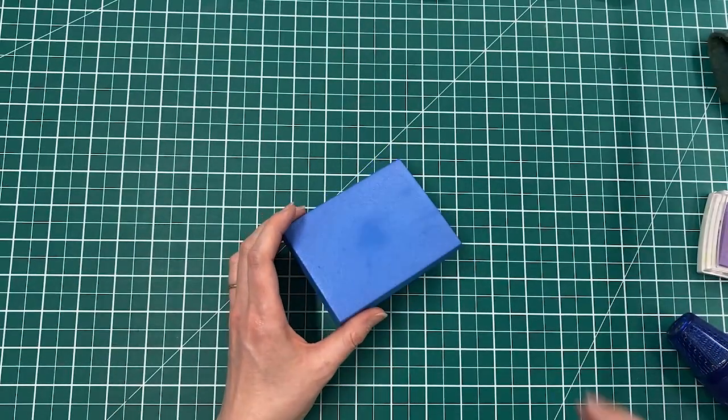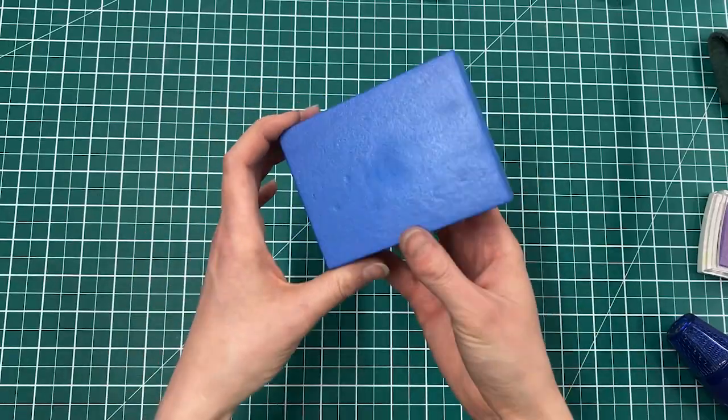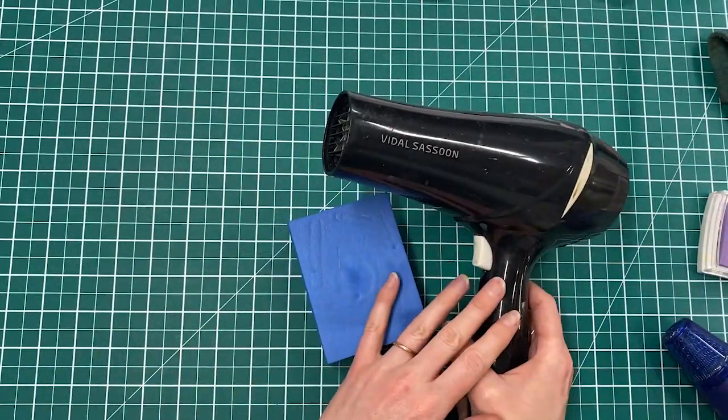If you want to get rid of it, you just use your heat gun again. Remember not to go too close or hold for too long in one spot, but now I've got a smooth block again, ready for a new impression.